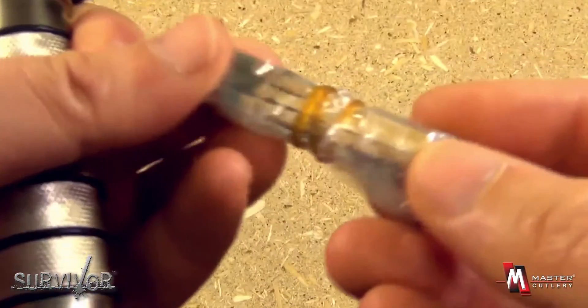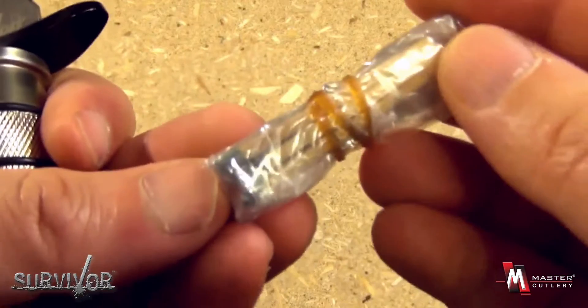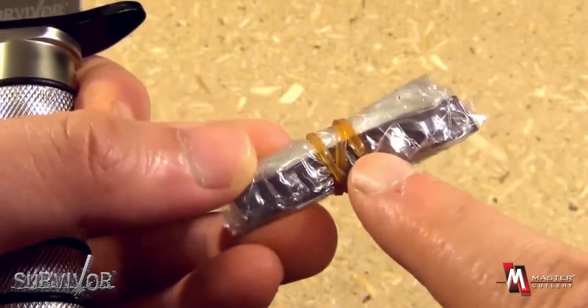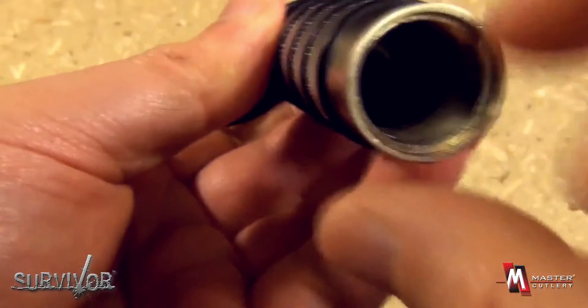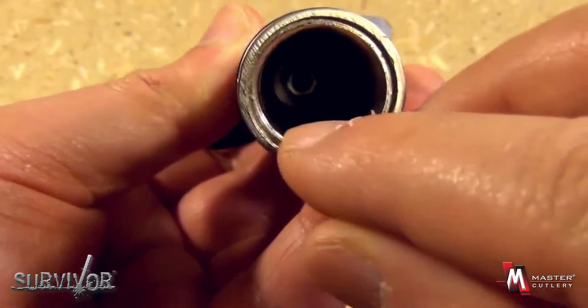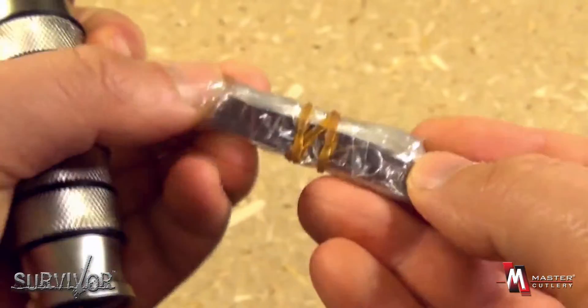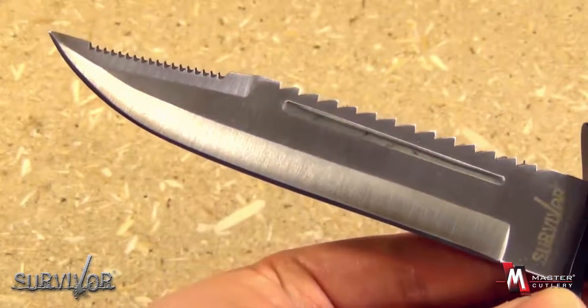It also comes with a little miniature survival kit: some matches for fire starting in an emergency, and there is also a fish hook. There is ample room inside for you to customize your mini survival kit.